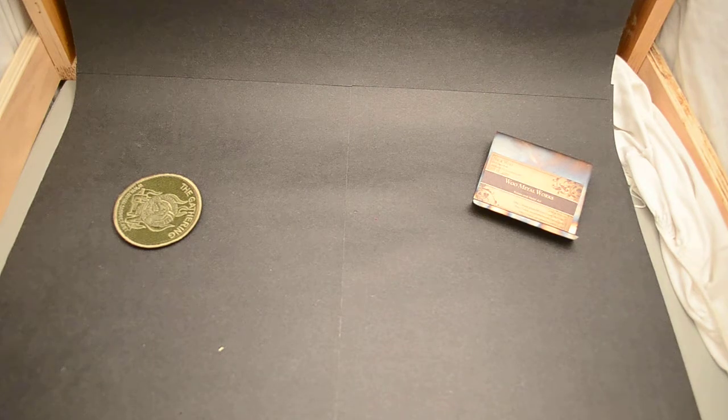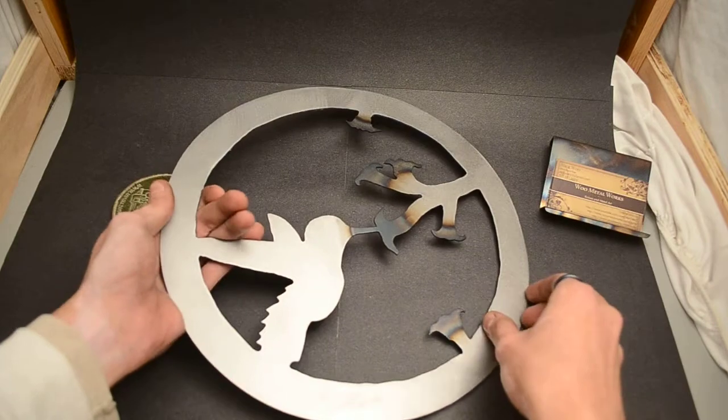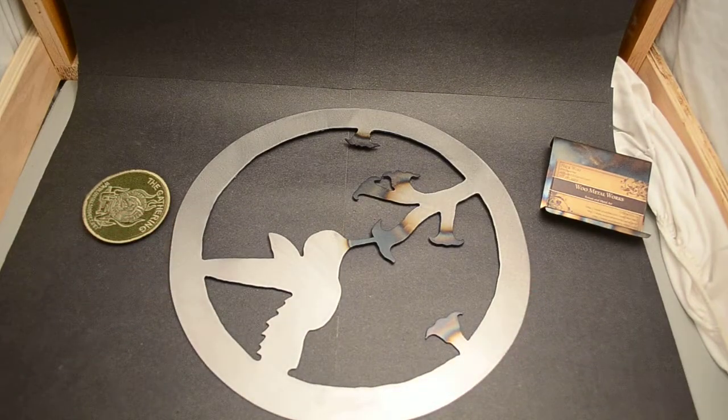Hey guys, Nick here. This video is going to go over a metal art piece that I made for my aunt and show it to her before she gets it. So here we go.